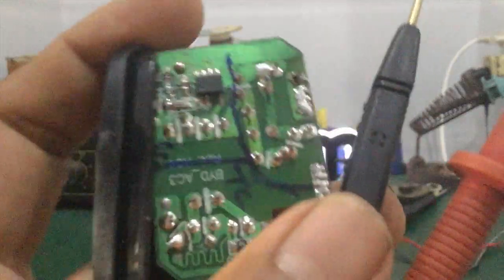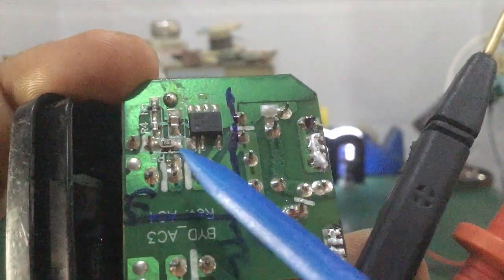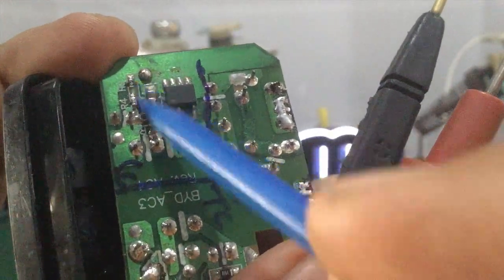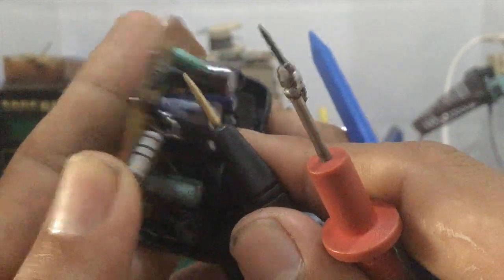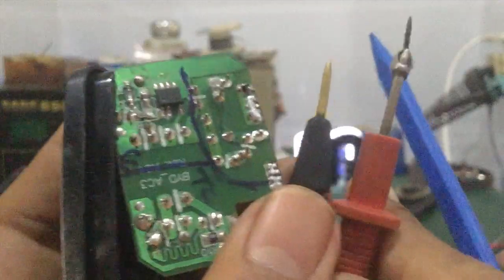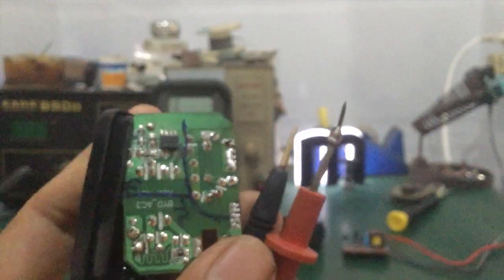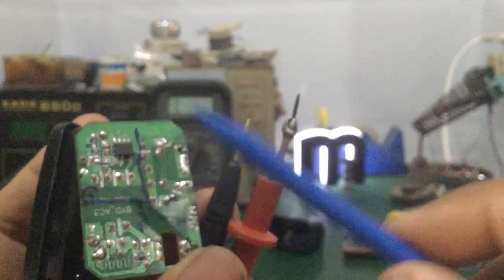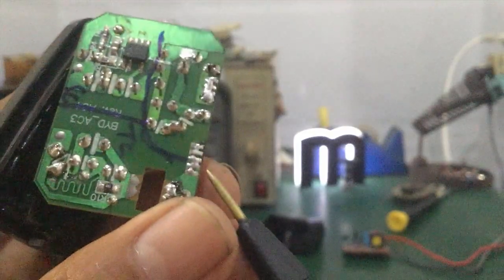Ngoài ra các bạn quan sát thêm dấu hiệu trước khi sửa — coi mấy con điện trở dán xung quanh IC có bị cháy không. Trường hợp nó cháy là chắc chắn bị chập IC. Quan sát cầu chì — trường hợp bị đứt hay cháy nổ cũng là chập IC. Khi mọi thứ vẫn ổn thì mới tiến hành đo nguội, rồi sau đó tiến hành đo nóng.